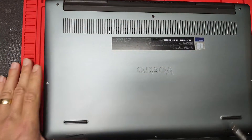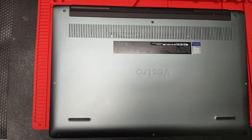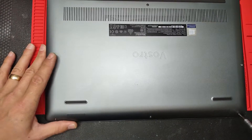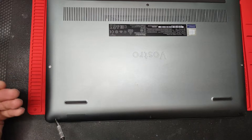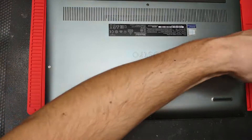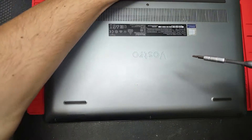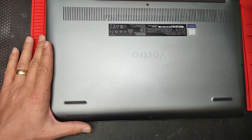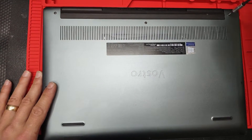So we're gonna remove the back case. We have a couple of screws — three screws on the bottom, they're all Phillips. One, two, three. We have two screws on the side, and we have three more screws on the top.